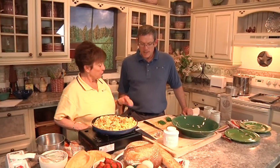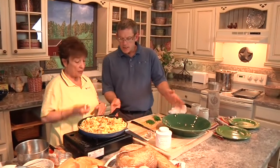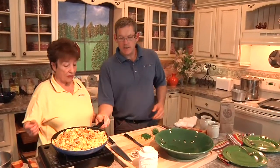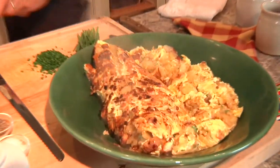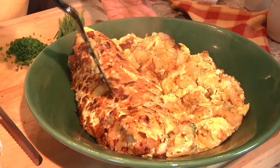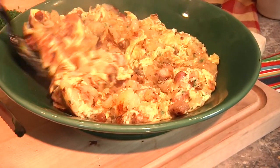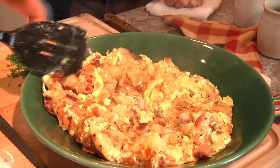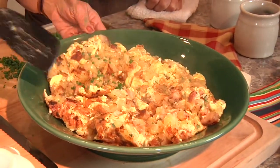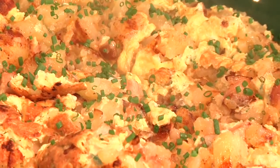Now we're ready. Doesn't that look beautiful? That's beautiful. It's quite heavy — you want to just dump it in there? Slide the whole thing in there? You can just slide it. Look at that. Isn't that beautiful? And you're going to put the chives right there on top? Just put a little chives on. Nice color. Gorgeous. And it's fast and easy.